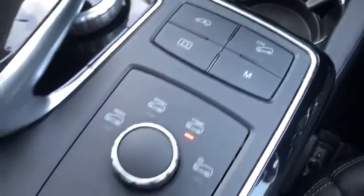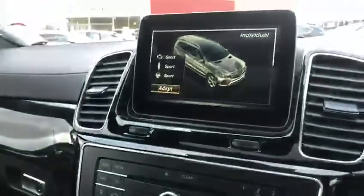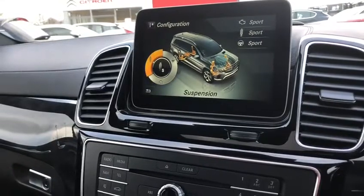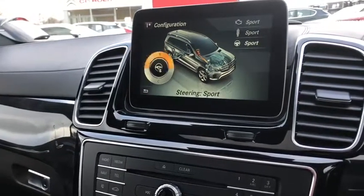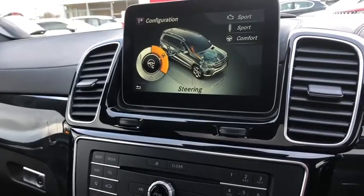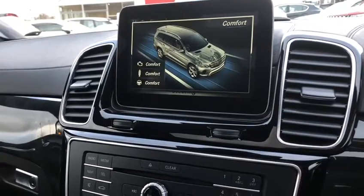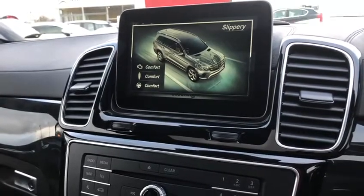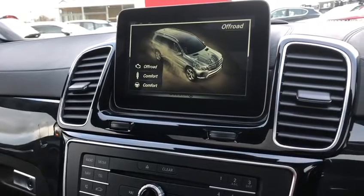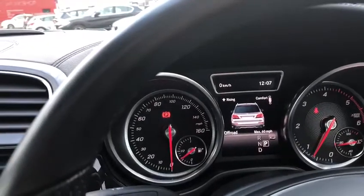We've got your different suspension levels and different drive modes just here. Flicking through, you've got the individual mode which you can go in and adapt — changing how you want the drive, suspension and steering. So say you wanted the steering to be comfort, you could have that easily, and the suspension sport and the driving sport. You've got the comfort mode itself, the sport mode, the slippery mode which changes the suspension, and the off-road mode as well which is going to raise your suspension. You may be able to see the car actually raising a little bit.